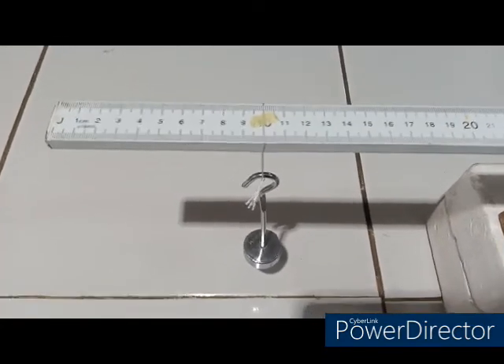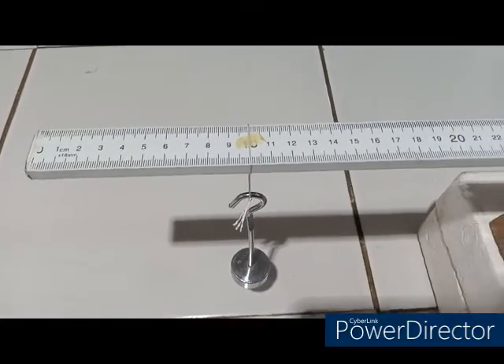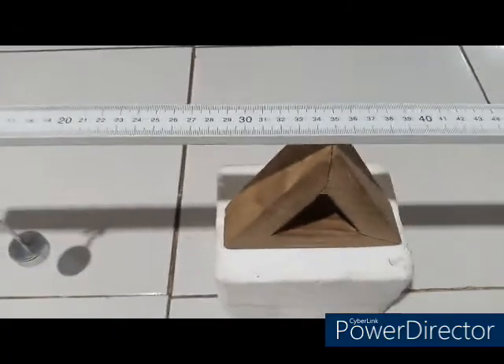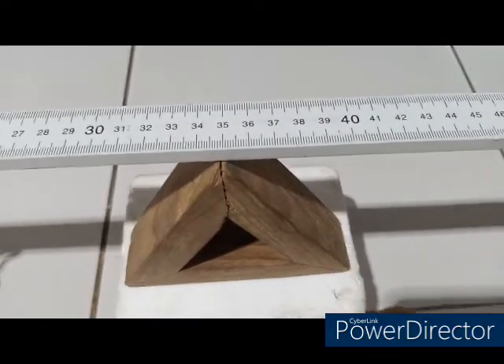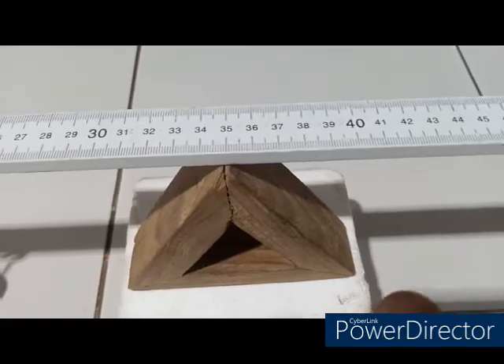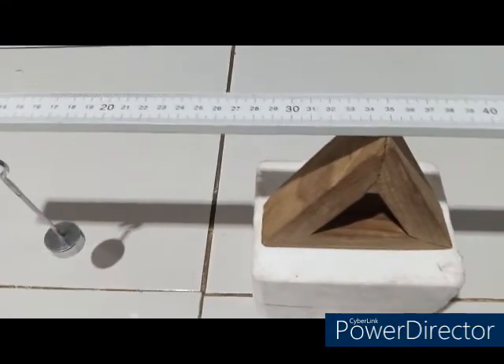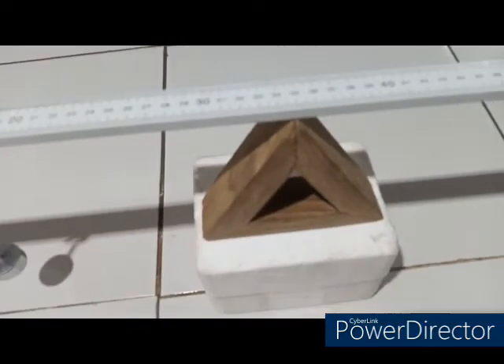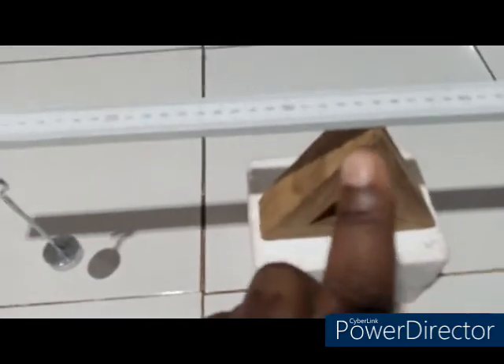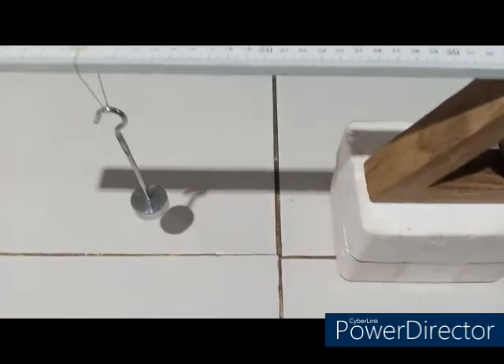Here I have the mass hung at the 10 cm point and the balance point is approximately at 35, as you can see. The distance x is 35 minus 10, which gives 25. I will record that as the distance between the new balance point and the mass.